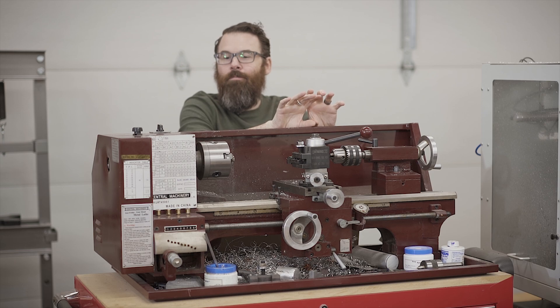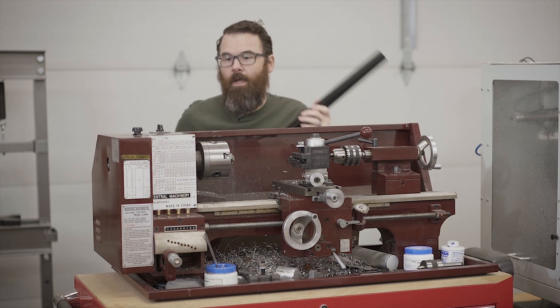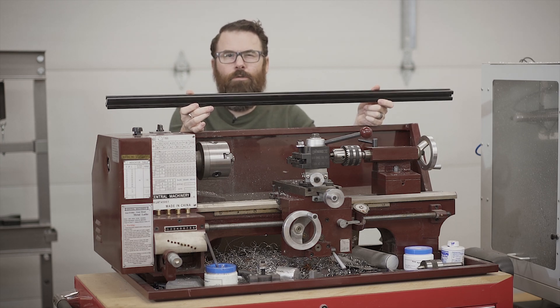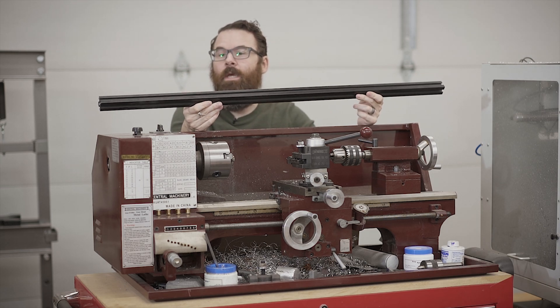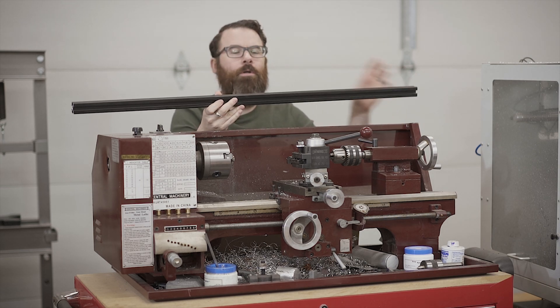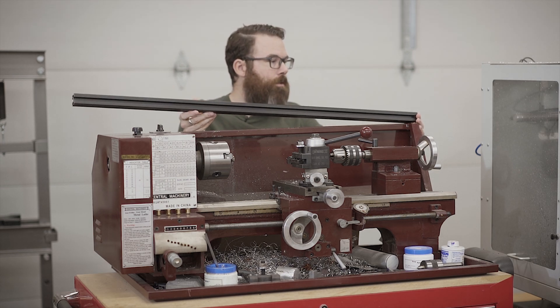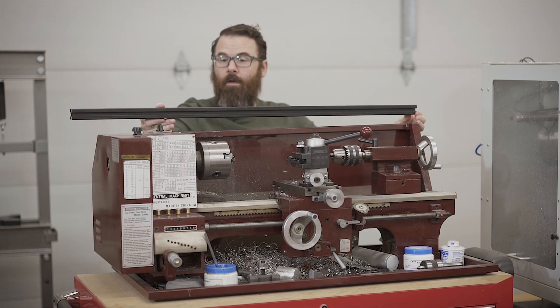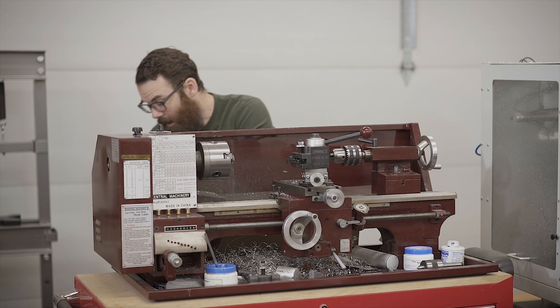The idea is to mount a rail to the back of this chip guard. I just so happen to have a bunch of these aluminum extrusions - I got them from Xyle Tech or something like that. They sell on eBay and directly and have a really good price. This is a 1 meter 30mm by 30mm black extrusion. I'm going to cut it down to size to meet the width of the chip tray and it's going to sit up here like that.